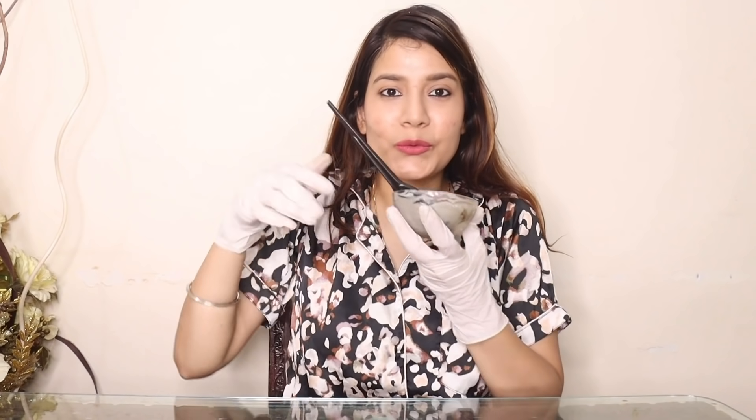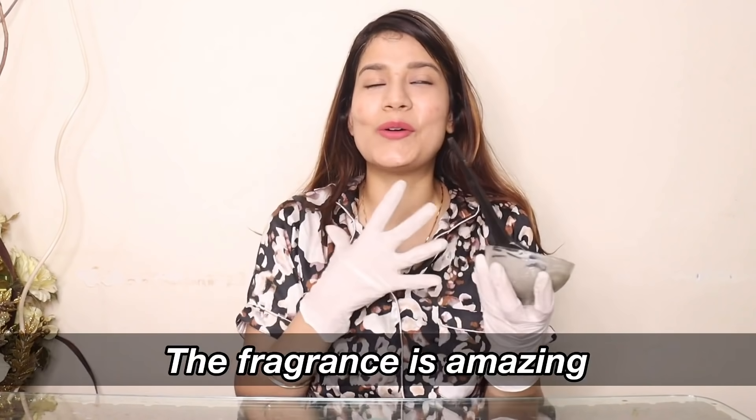So guys, first of all, you will apply a moisturizing lotion around your forehead so that when you apply the color, it doesn't stain your forehead. So I'll just apply it. It's so amazing and good, guys. Let's go! I'll apply it quickly. I'll start from this side and from here I'll color my hair.